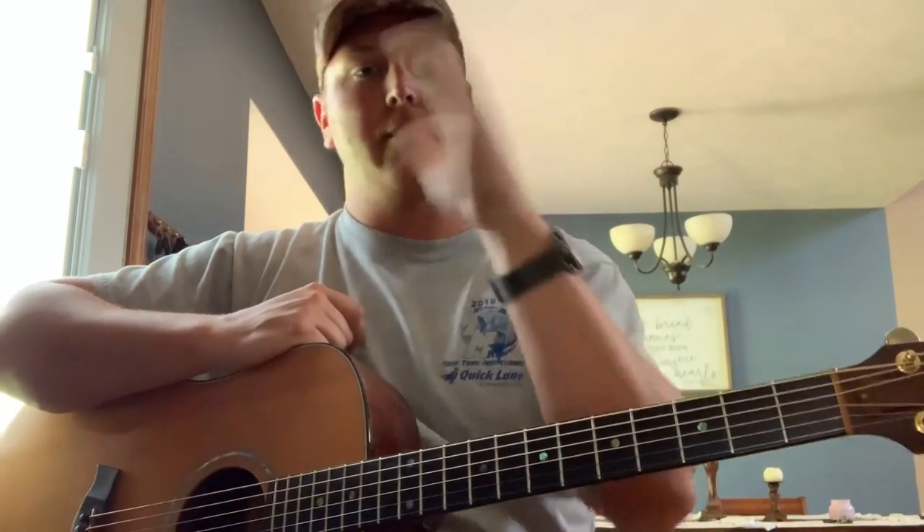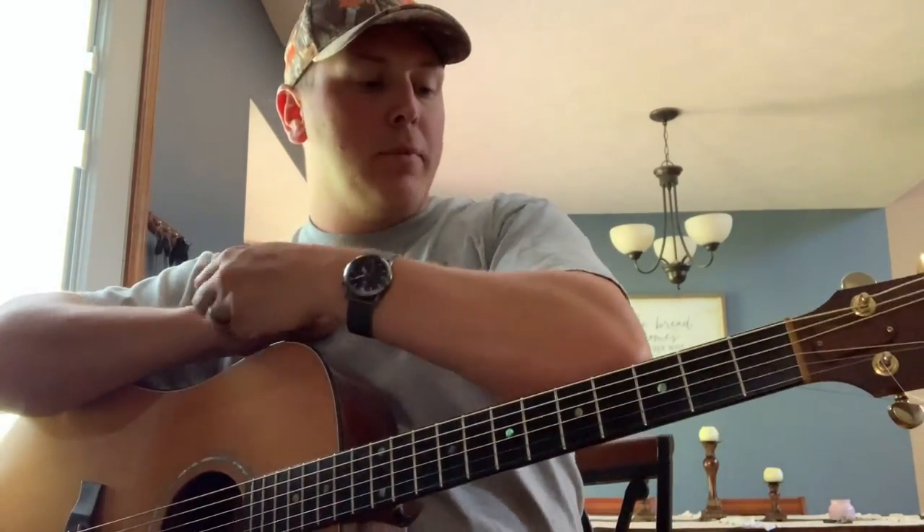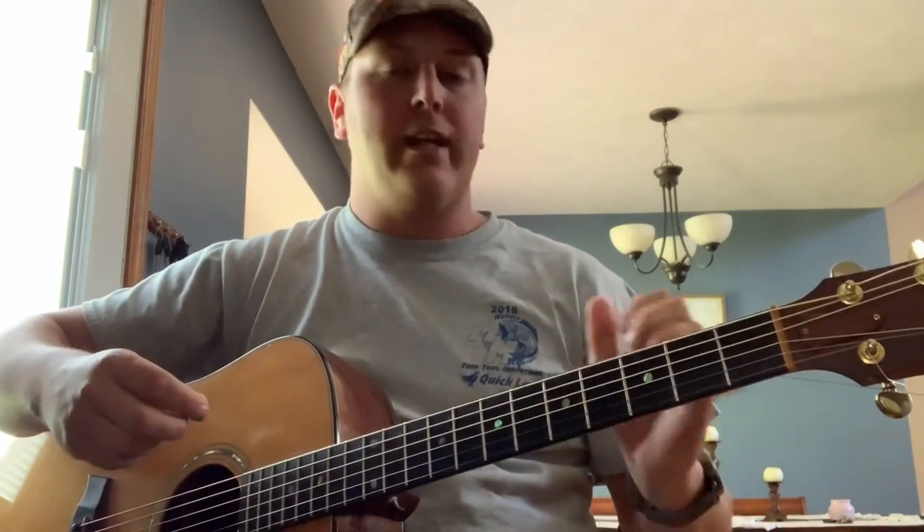Now that everybody's got that lead guitar part down — and by the way I will put the tablature for that somewhere in the video, you guys can pause it and look at it, probably towards the end of the video — now that you've got that part down, we'll go ahead and get into the verse.